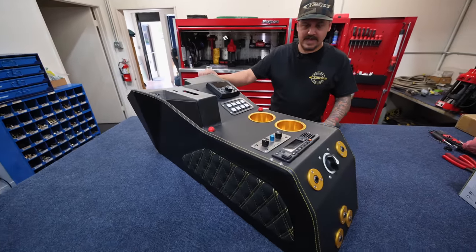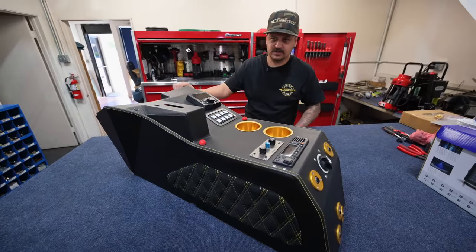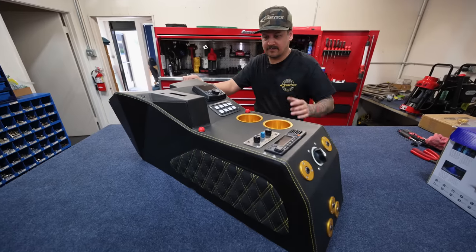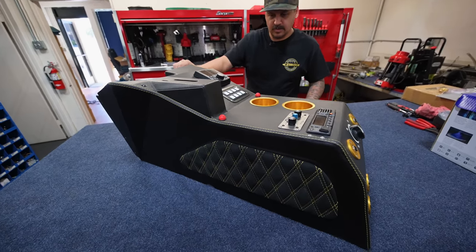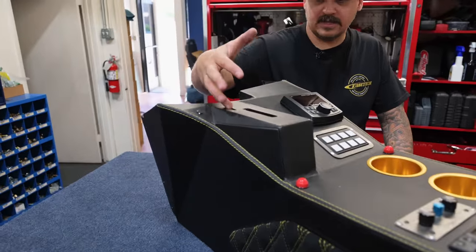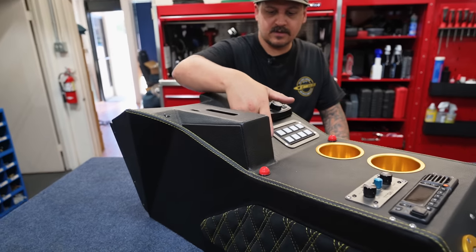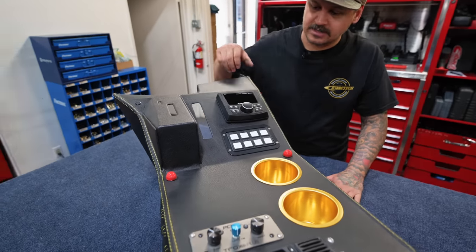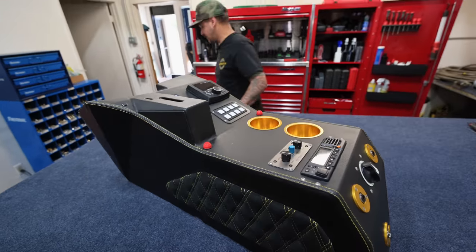The only thing we need to add here is the AC controls — that'll control the Restomod Air system. It'll just have a couple knobs for the air conditioning and heater controls. The shifter comes through here, the lever for the neutral lockout goes through this slot, and of course a handbrake — you can't have a truck without a handbrake. Let me go grab the dash.